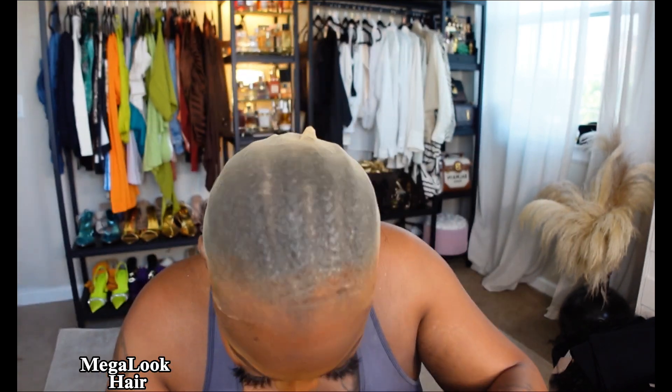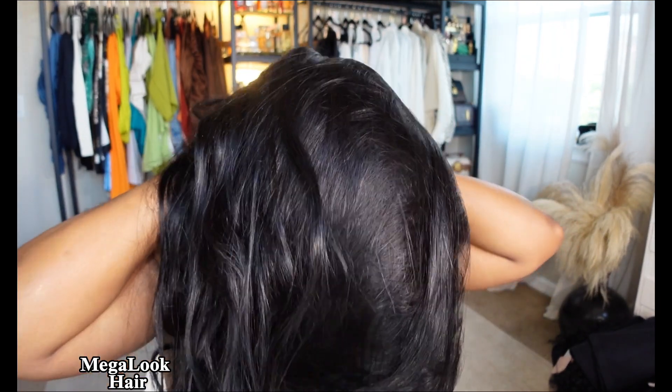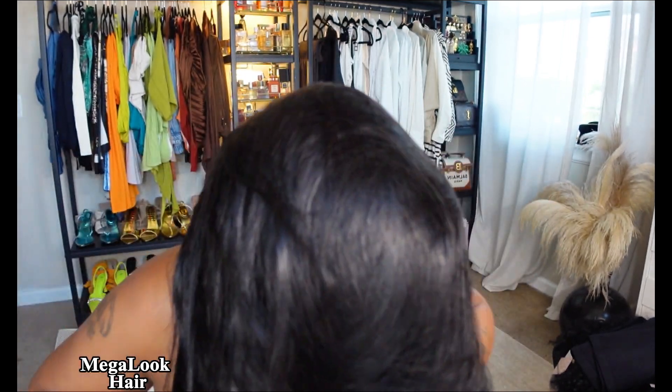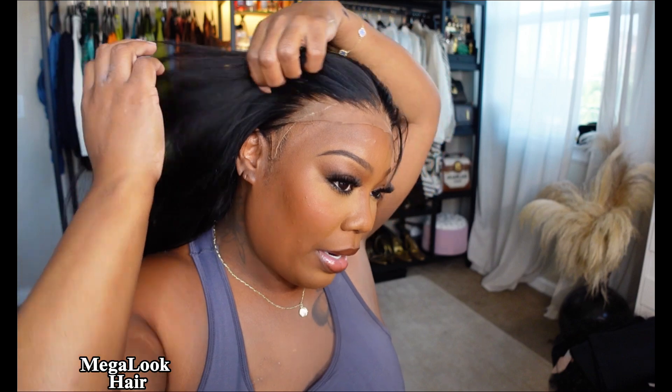I did the bald cap method. It comes with a strap and also 1, 2, 3, 4 combs. I did not put any foundation on the lace. I wish this was adjustable — it's not — but it's not tight and not loose, so it kind of works. I only put foundation on the bald cap, not on the wig, because sometimes when you put makeup on the wig, it oxidizes and turns orange. I don't like that look.